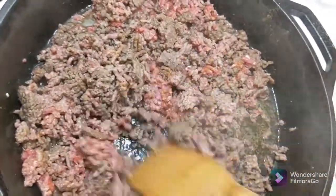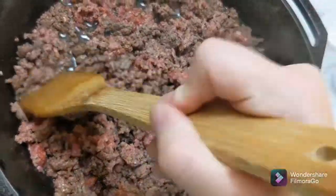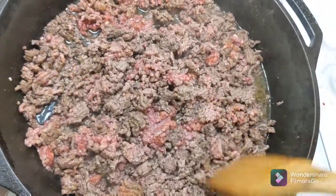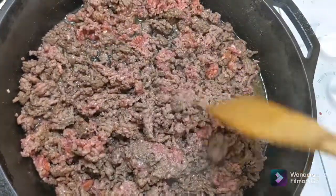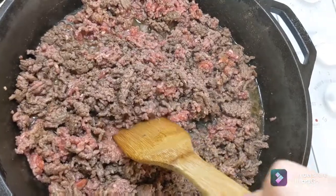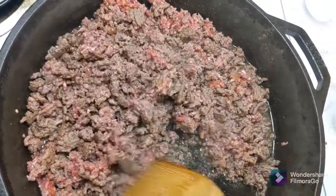I'm browning the hamburger meat while I cut up those onions. Let this get all nice and brown, then we'll strain it and leave about two tablespoons of the hamburger grease to make our roux.